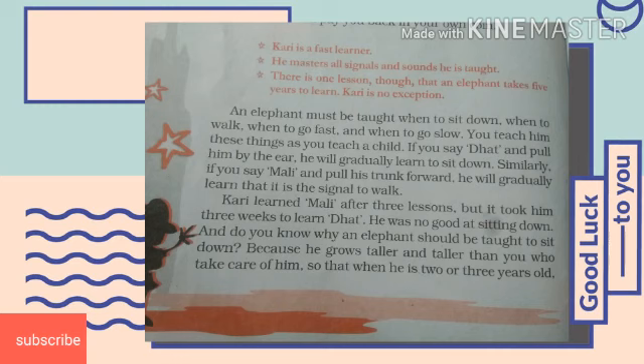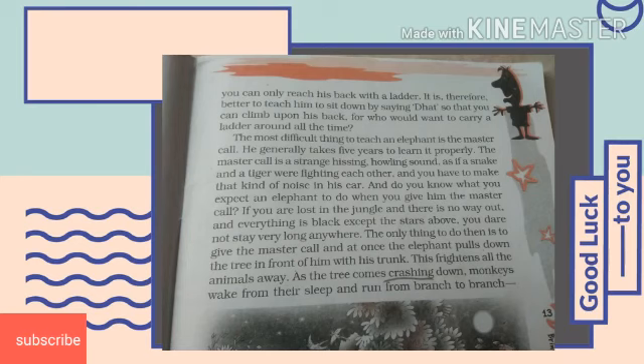Curry learned 'mali' after three lessons, but it took him three weeks to learn 'dhat' because he was no good at sitting down. We know that while an elephant should be taught to sit down because as he grows taller and taller, when he is two or three years old you can only reach his back with a ladder. Therefore, it is better to teach him to sit down by saying 'dhat' so that you can climb upon his back, because it is not easy to carry ladders all the time.